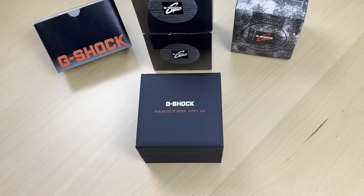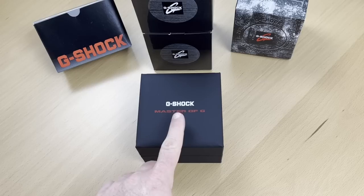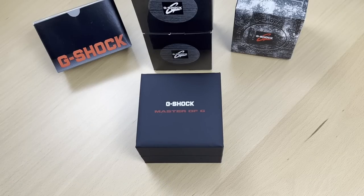Hi everyone, I'm Francois. To continue on the G-Shock series, today I'll be reviewing the Master of G. For those of you who have seen my G-Shock GA-2000 review, you know exactly what's in here. For those who haven't, let's get right into it because it's time to watch.